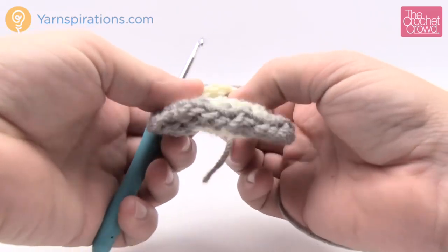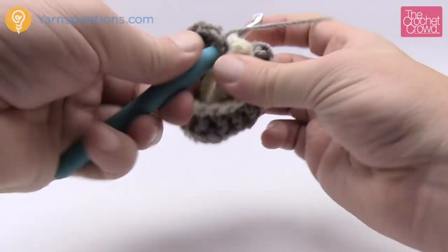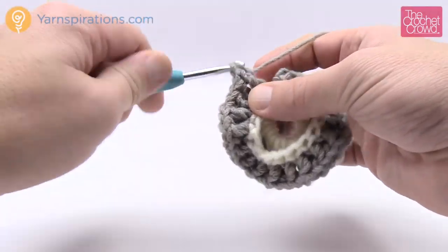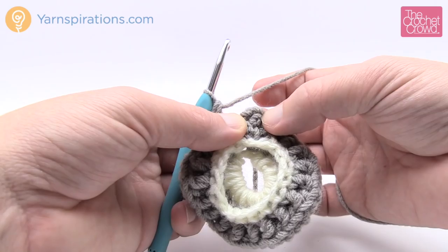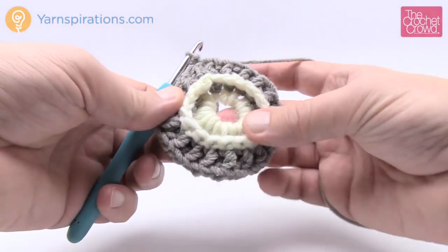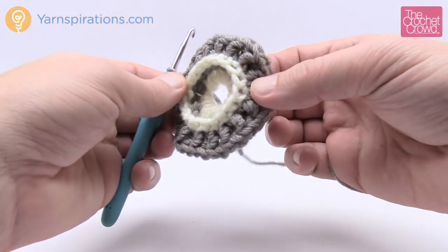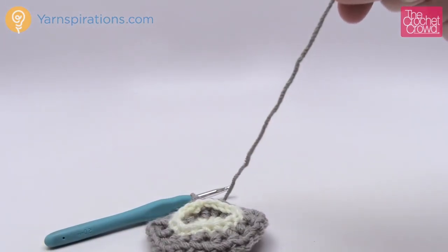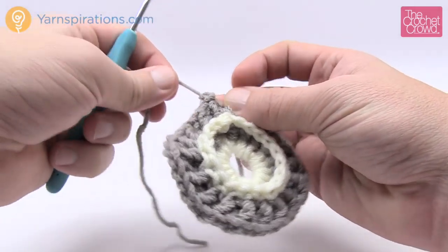Coming up all the way around — I can tell I only have one stitch left by looking at the post from inside. Do two back post double crochets on the last one. When you go to finish this round, do not slip stitch to the first chain-2 — instead, slip stitch to the top of the first back post double crochet. The chain-2 is just a builder. Open up the work to make sure you didn't skip any posts, then fasten off cleanly with your darning needle.